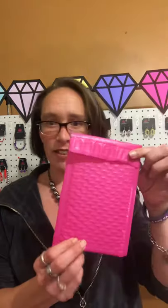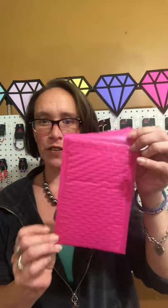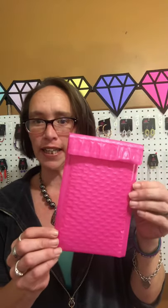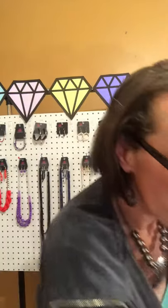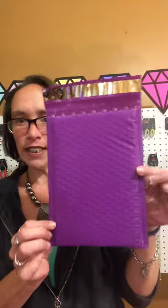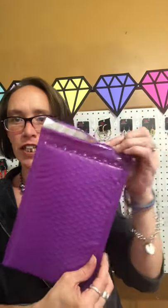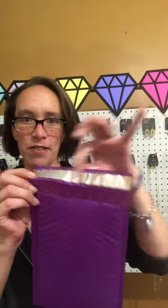The first thing you want to do is get some padded envelopes. I'm going to show you the three different sizes that I use. This first one is a four by eight — great for usually one piece of jewelry. The second one is a six by nine. I have them in different colors, and they have those peel-and-seal strips that you just tear right off.